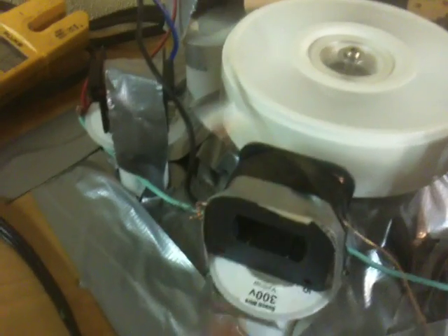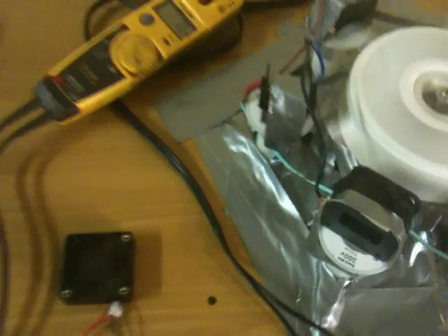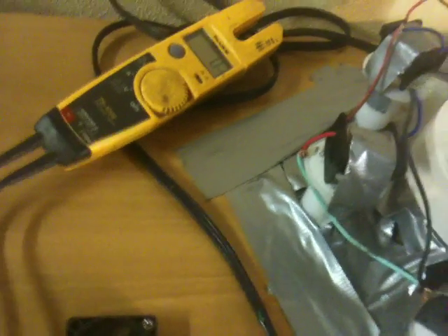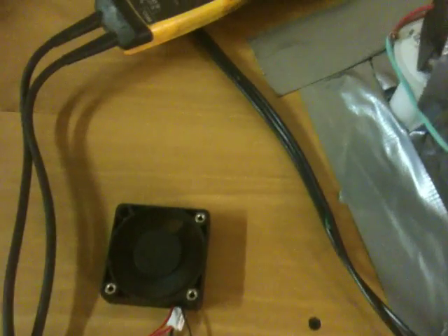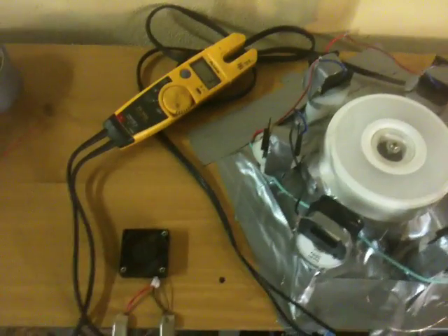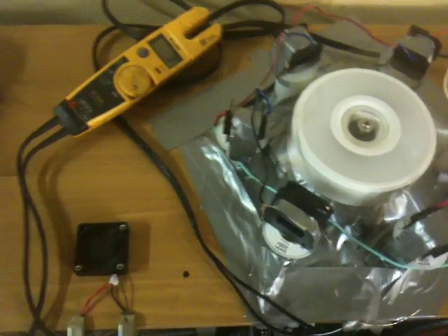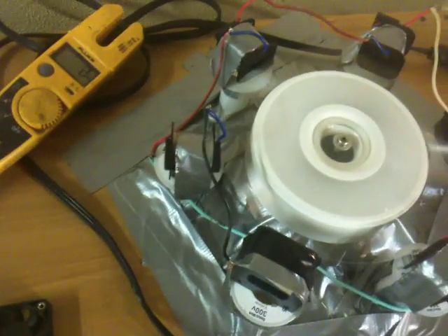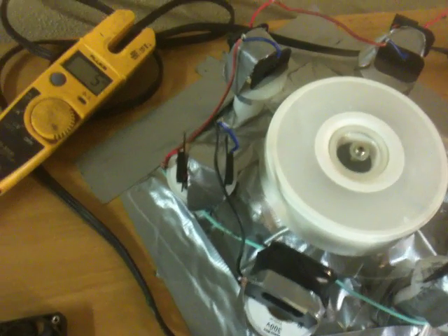I saw on a video that somebody said if you make these coils longer vertically, that drag doesn't happen. We'll see — I'm going to make those coils next. Let's see what the voltage is with the fan motor connected. And it went down to three volts. Then I'll disconnect it — back up to five.